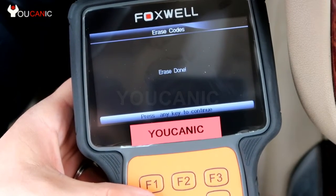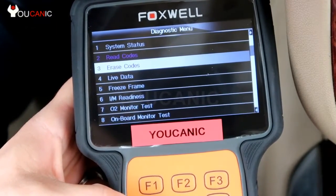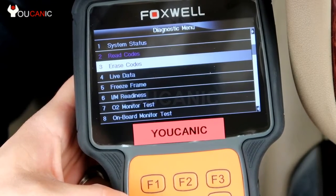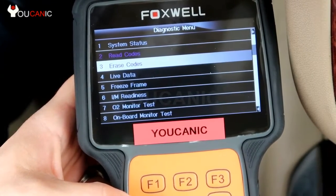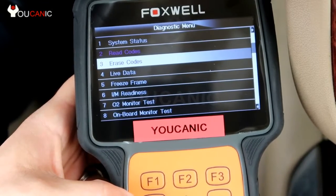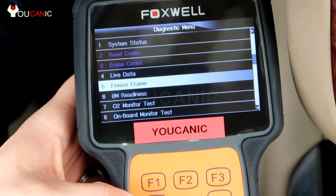If you come in here and just clear this code without fixing the problem, the check engine light will return. Depending on what kind of code it is, it might return as soon as you restart the car, or it could take a day or two — but the code will eventually return if you haven't fixed the problem.